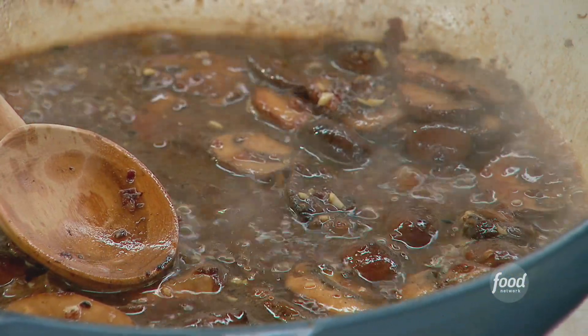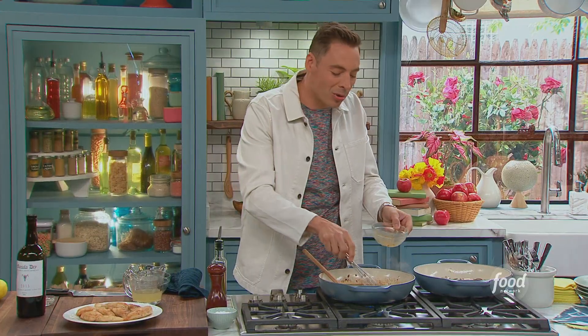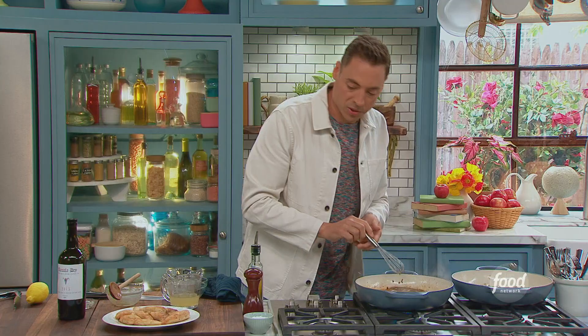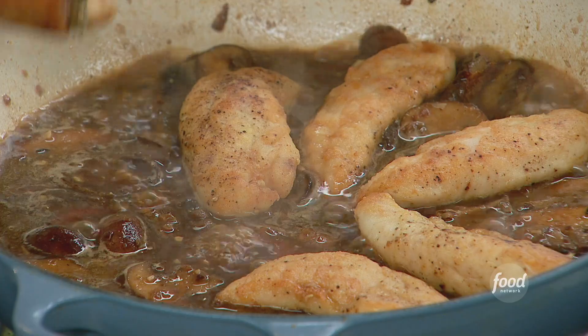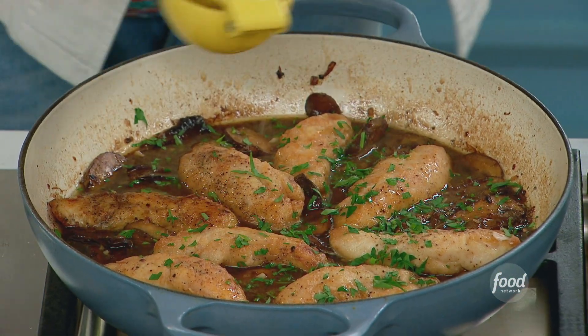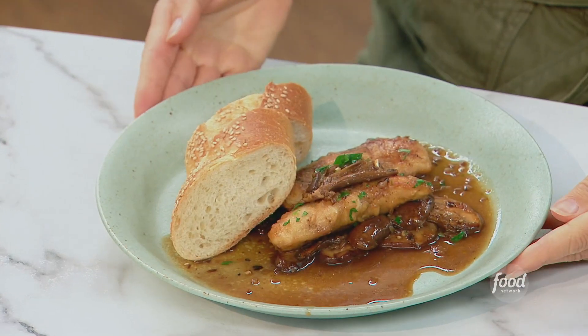Once you see it start to bubble up, we can add our gelatin and a little bit of chicken stock — it's just going to make it so silky without having to add too much butter. Season it up with a little salt and pepper. It's going to finish cooking right in here on a low simmer. Just shake it a little bit. Our fresh parsley, which is a must, and a little hit of fresh lemon juice. I think we got ourselves a perfect meal. Gold star.